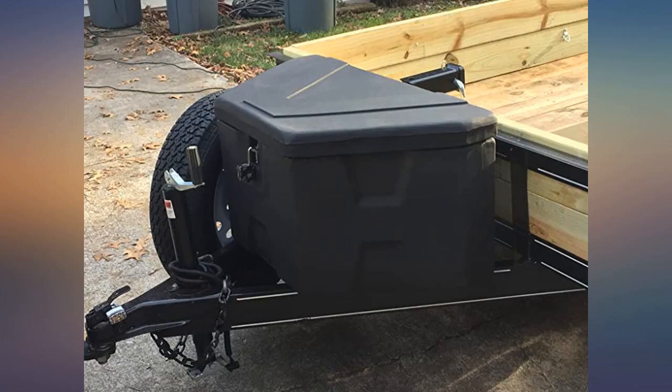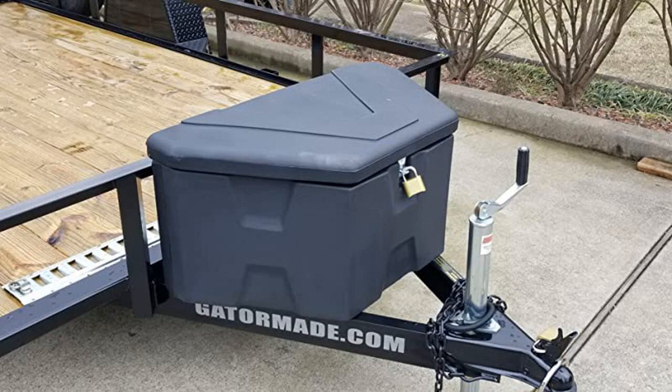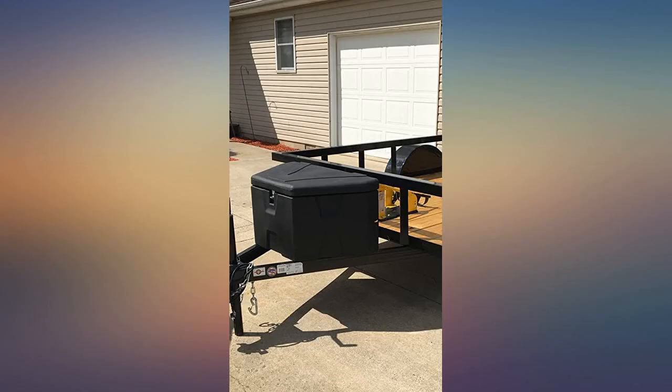Very happy with this purchase. It's lighter than metal boxes and much cheaper. I can't speak to the durability yet, but it's been through 3 camping trips this year without a scratch. I like this toolbox and for the price it's a good purchase.